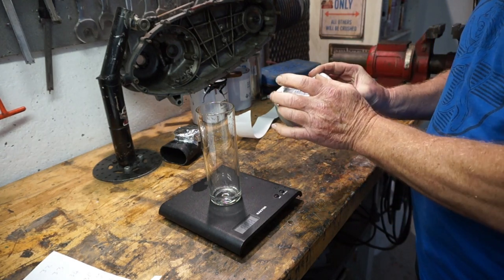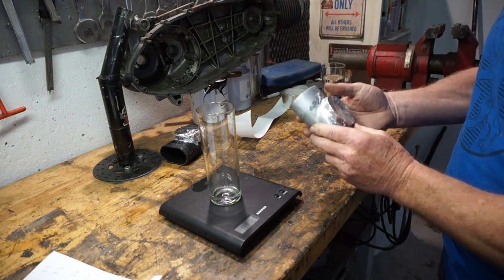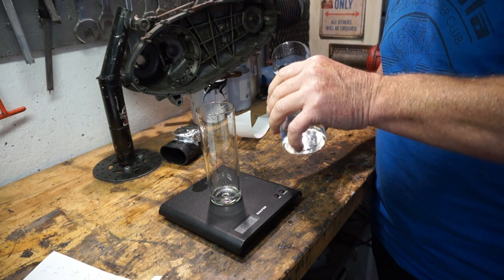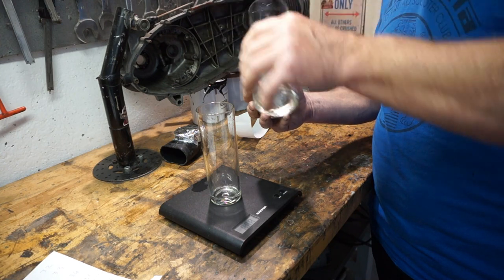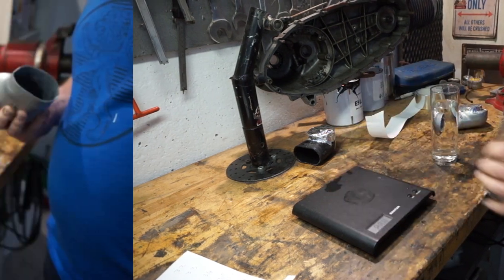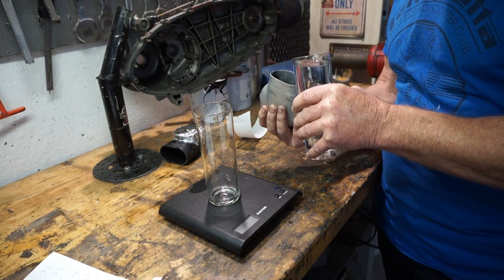I've made another maybe failed attempt to seal this one, but we'll do it as quick as we can. We're going to fill this one up, tip it in the glass quickly, and see how much volume we've got. We're on 236 now and we'll see what the new volume is. Not enough water — I need more water. Right, take two, let's have another go.